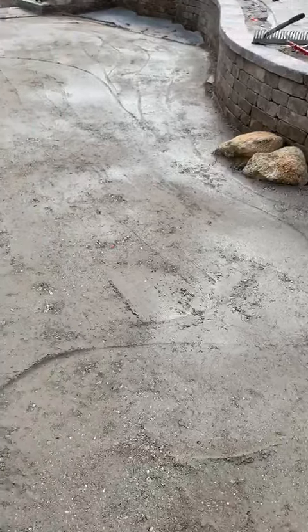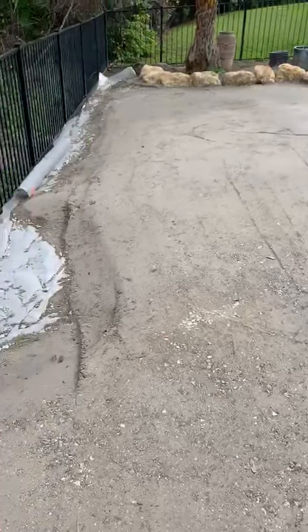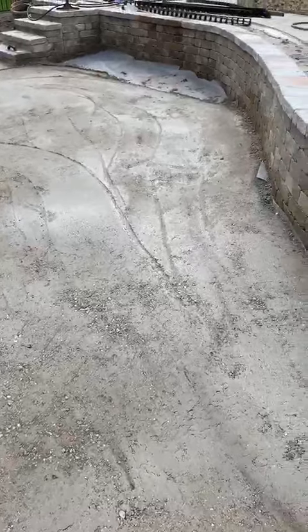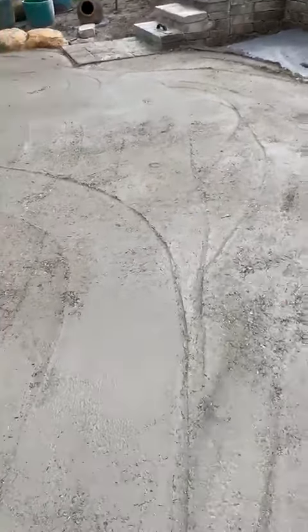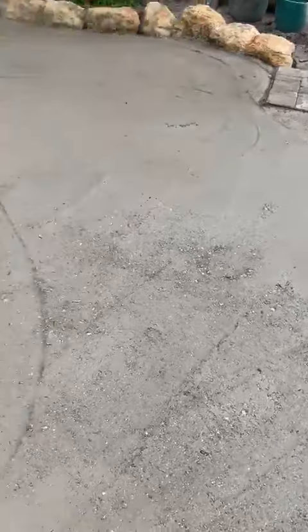As you can see, we've done our compaction with the vibratory plate compactor, and what you're going to notice is quite a few ridges and humps. That's because the sides of the compactor are rounded and it's a heavy item, causing the material to bump up. These ridges can be knocked down using a steel hand tamp, 10 by 10 or 12 by 12.